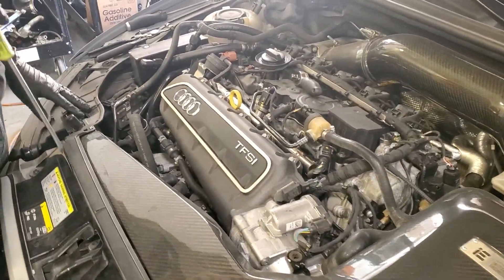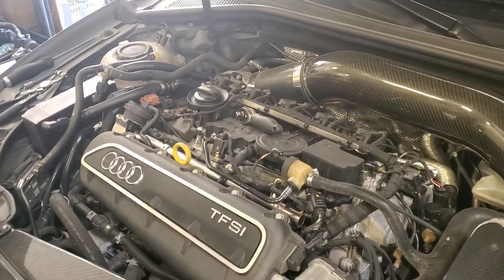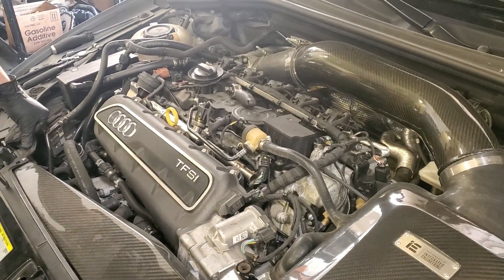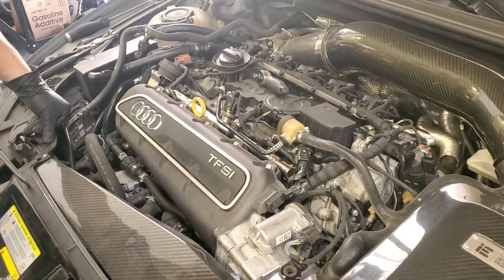So today we're going to be doing an injector install on a 2018 RS3. This is going to be for the Unitronic 850cc injectors or the IROZ 850cc injectors.